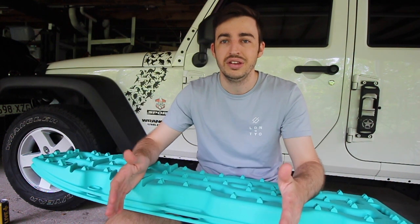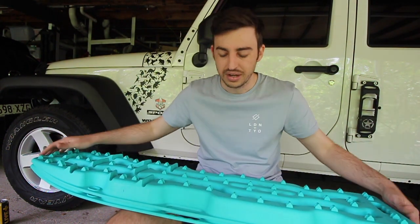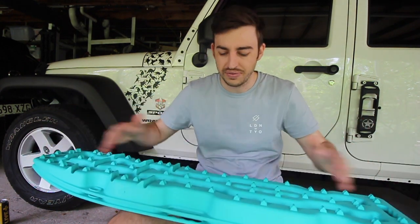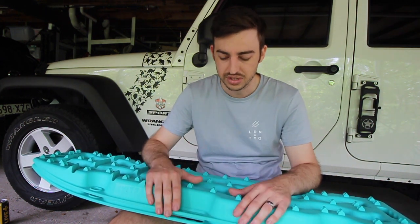They've been a great company to deal with on the customer service side of things, but also if something goes wrong. All the Exitrax from Mean Mother come with a lifetime warranty — so if anything goes wrong with them, you can replace them free of charge under a lifetime warranty, which is absolutely awesome.